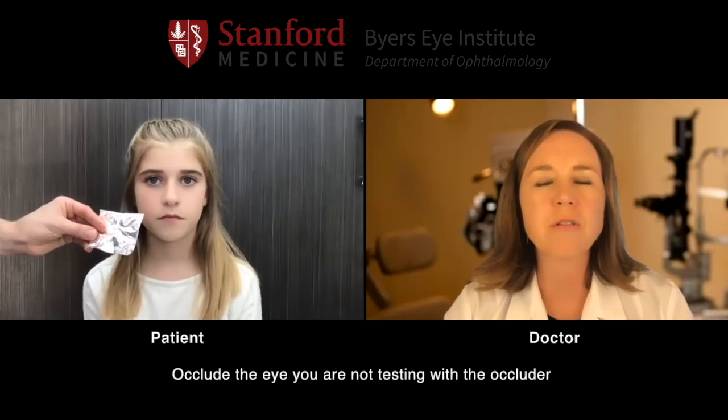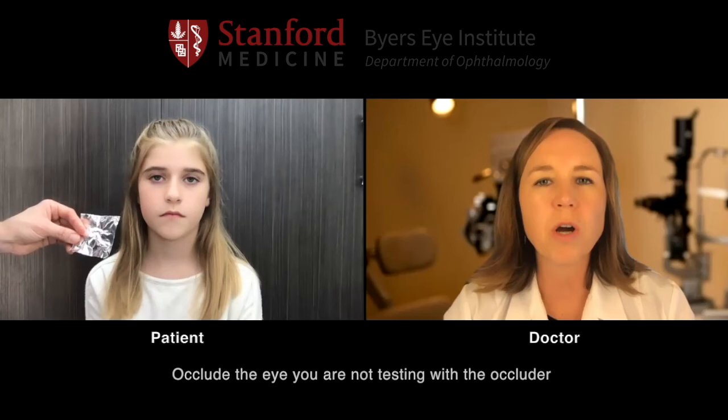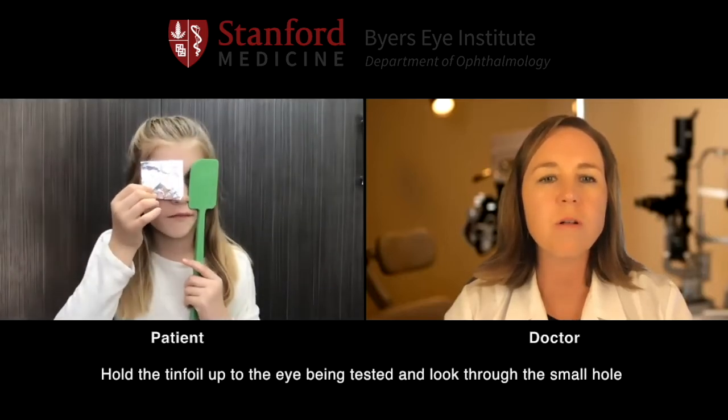Very good. Now patient, we're going to have you cover your left eye with your occluder, and with your right eye we want you to look through that little hole and let's see if that improves your vision at all. Now hold the foil in front of your right eye and look right through that little hole. Does that make it so that you can see a little bit better?